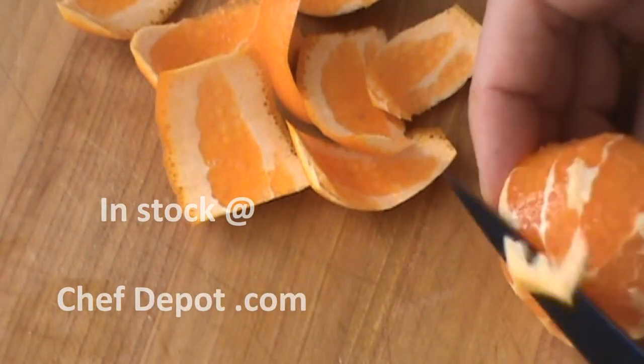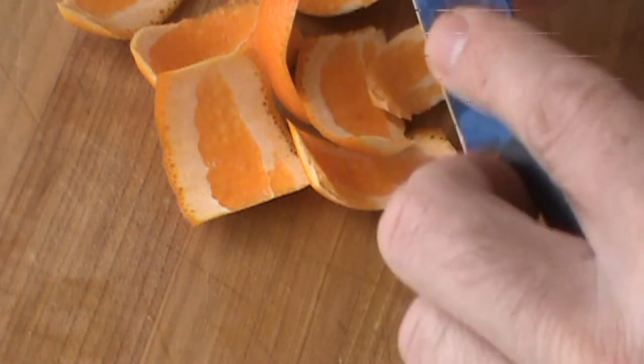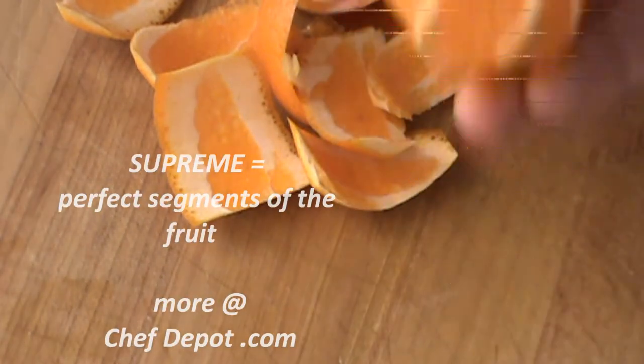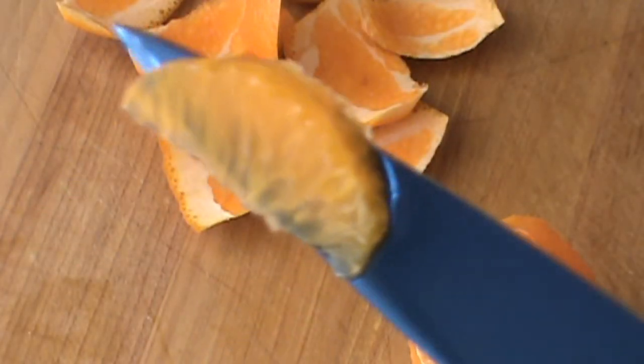This is what we're looking for here. A supreme is the heart of the citrus — the perfect piece without any of the zest, seeds, or anything like that. That right there is a supreme. And this doesn't get wasted — this gets juiced.